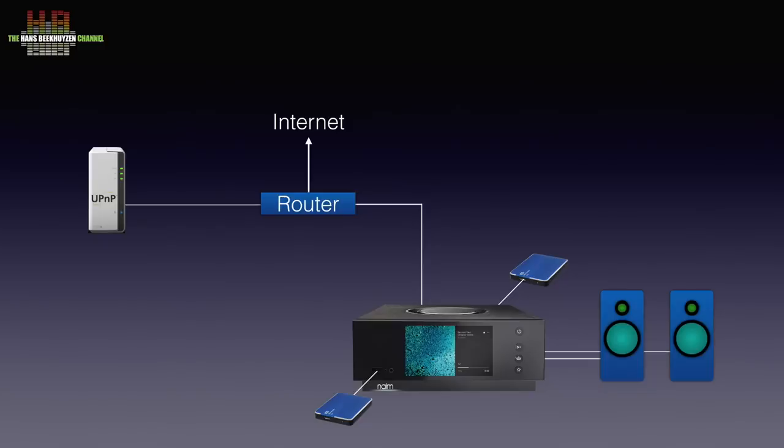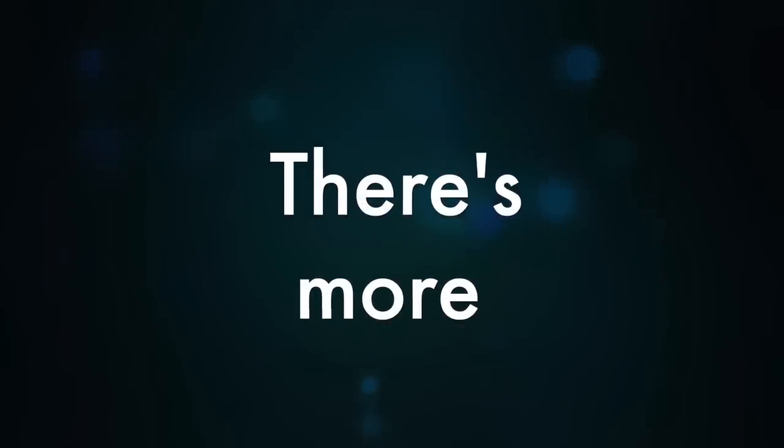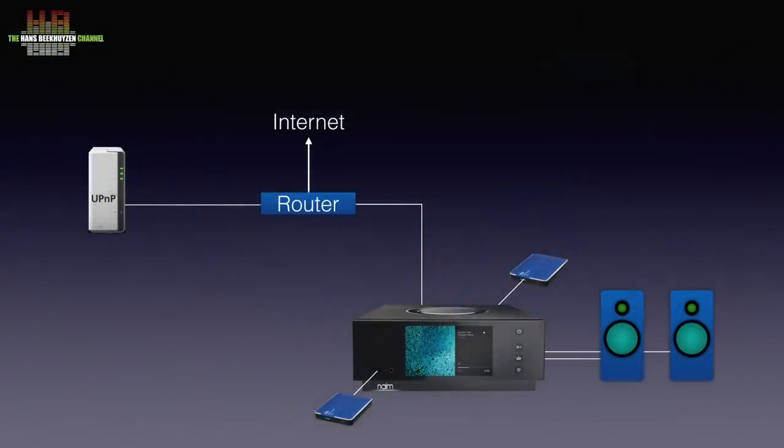This easy setup can already do a lot. You can have the Atom play the sound of your TV by connecting the HDMI ARC connection on your TV to the HDMI input on the Atom. Or connect the optical output on your TV to one of the optical inputs on the Atom. Be sure to set the digital output on your TV to stereo and not Dolby Digital. The same can be done with a game console.